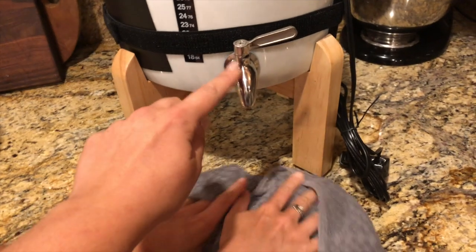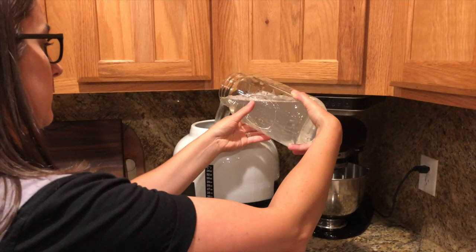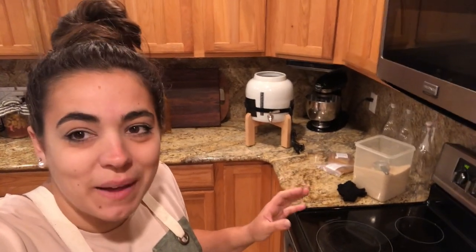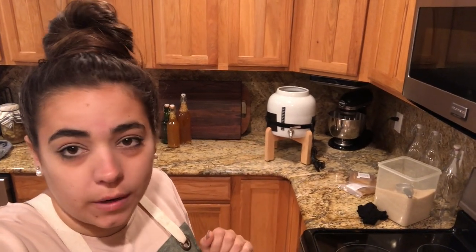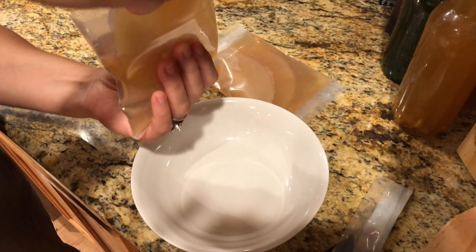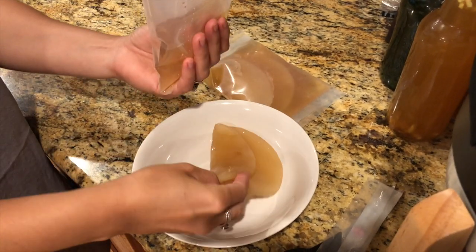Make sure your continuous brew system is off before you start adding liquid. We made a sweet tea concentrate and added cool water to it so we can keep going to the next step. These are the SCOBYs that came with the kit — each came with one cup of starter culture, which is basically just kombucha. For every gallon of kombucha that you make, you need one cup of starter culture and one SCOBY, so that's why we have two packages.